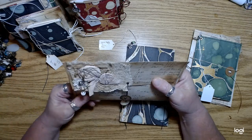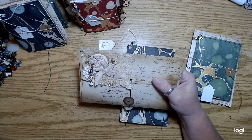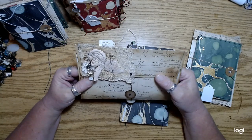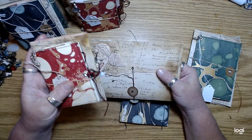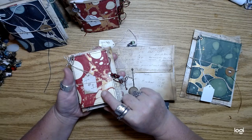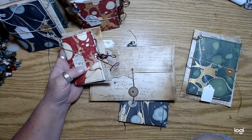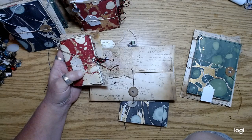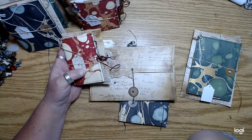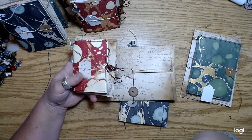I listed every one of these except for the little tiny ones individually — it was literally like 25 listings. The little guys I did as one listing, but you can choose which one you want. I got the idea from Carla, who did it in one of her listings for her chunky bead charm tassels. So I did that on the little guys.